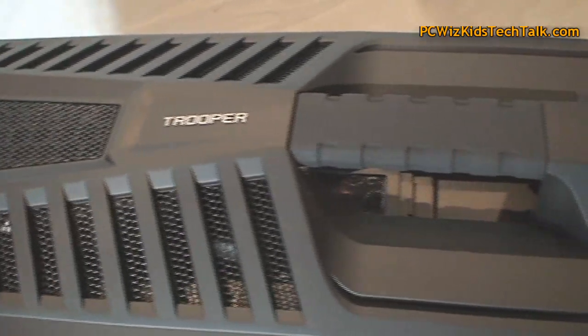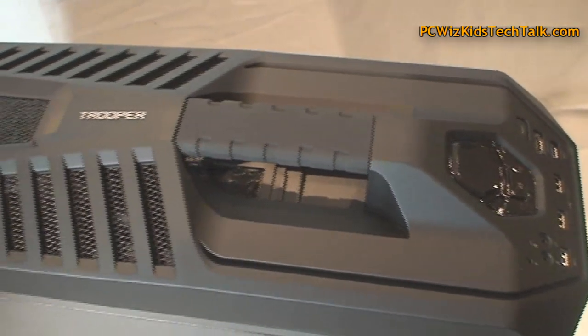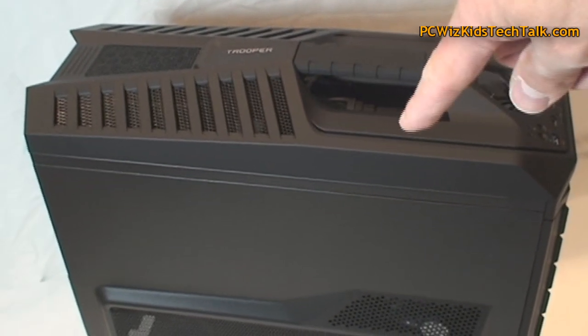Looking at the top of the case where you see the grill pattern, there's a lot of ventilation for air pumped out at the top through the exhaust, and of course dust filters all over the place, which I really like.